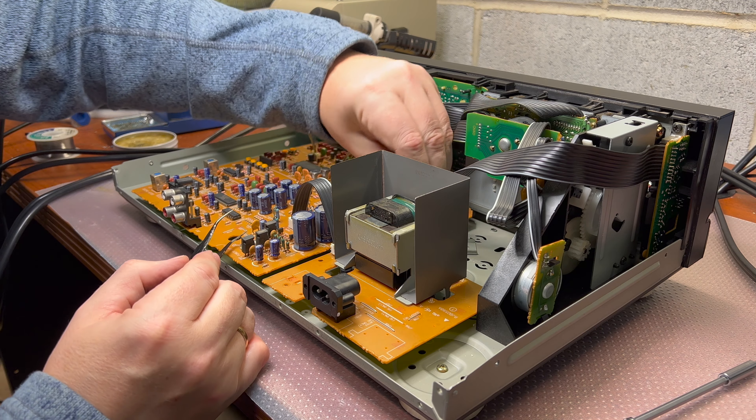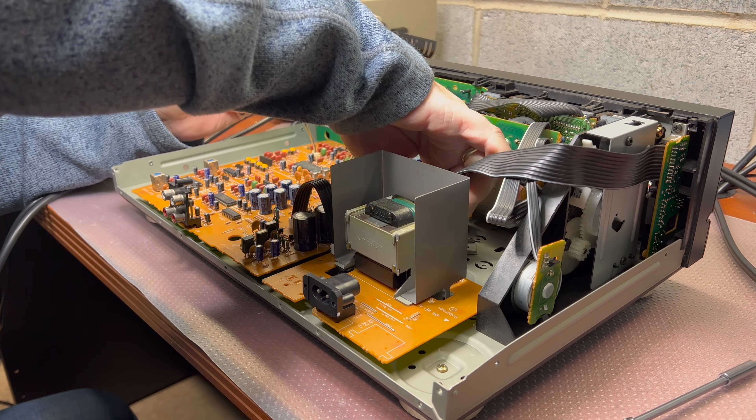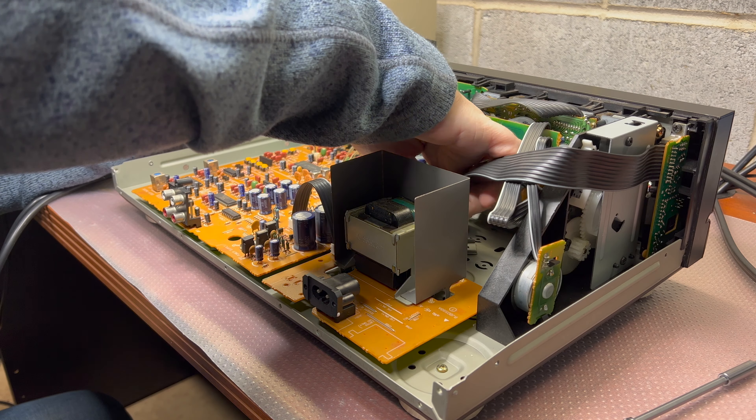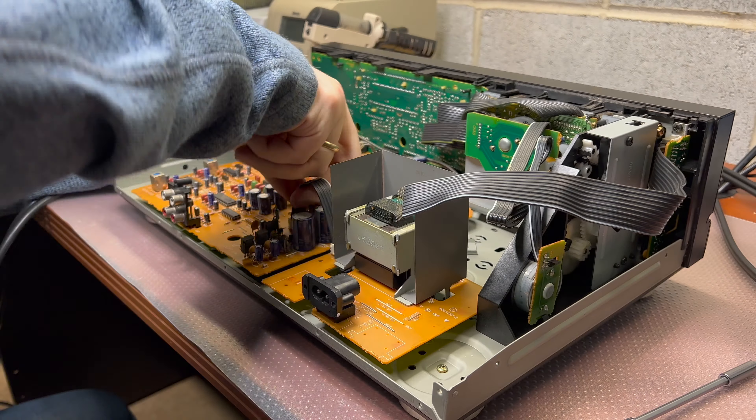Same like here, and this one — this one doesn't want to go so easy.